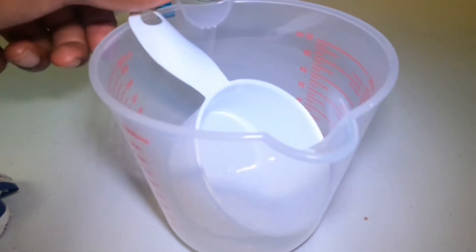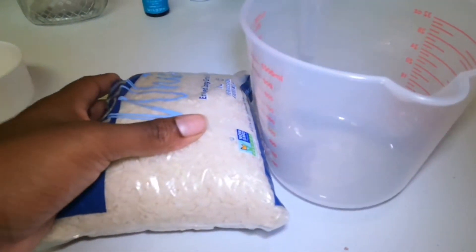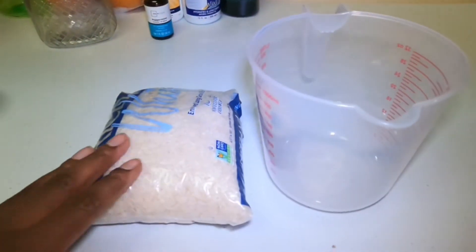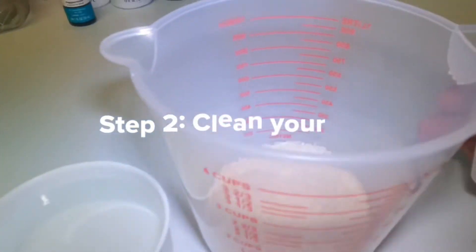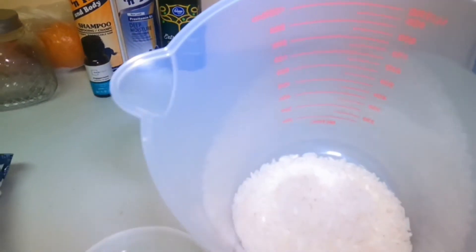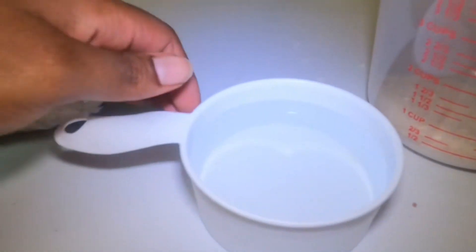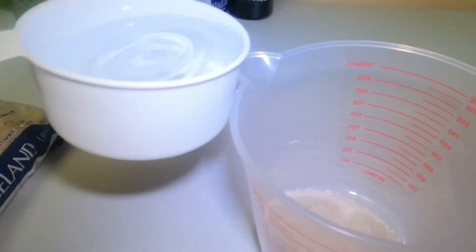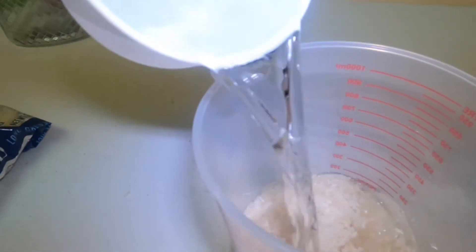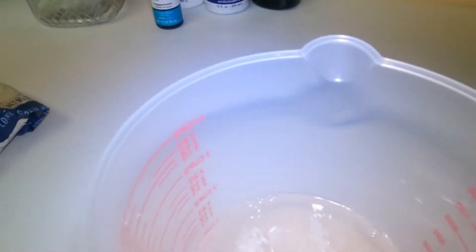First thing, I'm going to take this measurement cup and take the rice — these are the first two things I'm going to use. Here's my rice, it's not even to the floor, just enough for me. Here's my water — this is cold water, not hot — and I'm going to pour it in. As you can see, it's just a little bit.